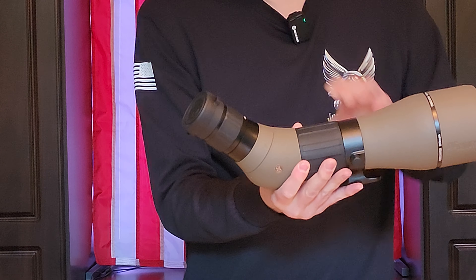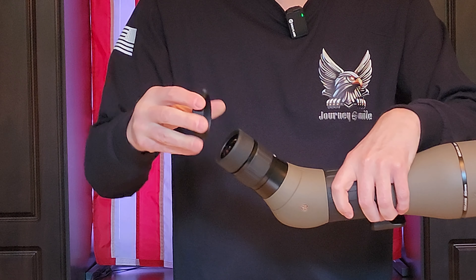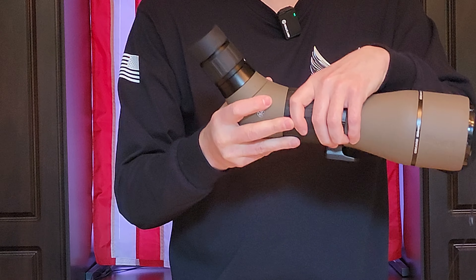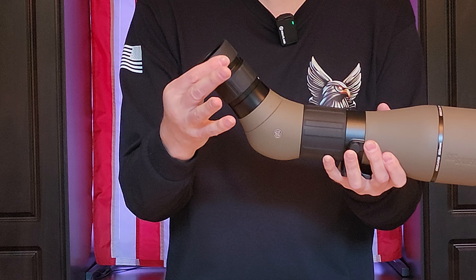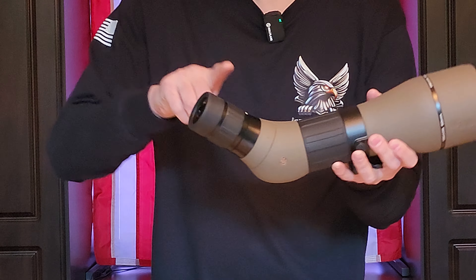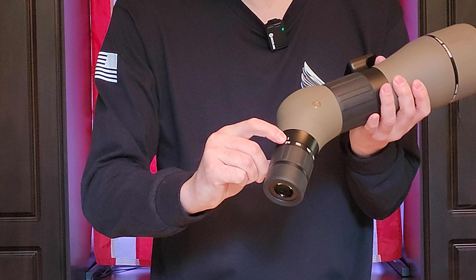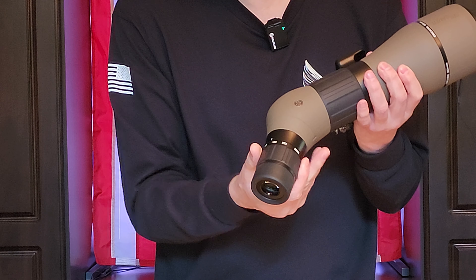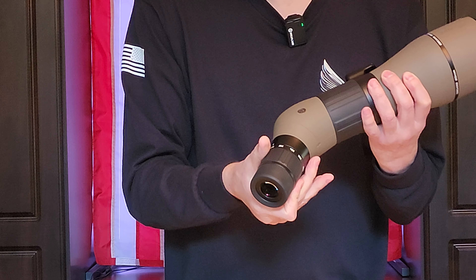There is a lens cap on the eye end as well, but this one is not attached to anything, so make sure you find a way not to lose it. This will spin out so you can adjust your eye relief — there are really only a couple of different settings, so find which one works best for you. This ring here goes from 27 times to 55 times magnification, so that is your magnification adjustment.